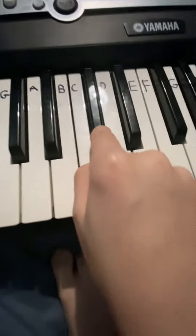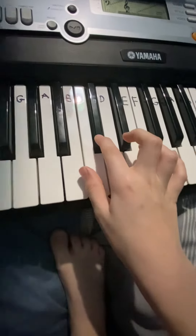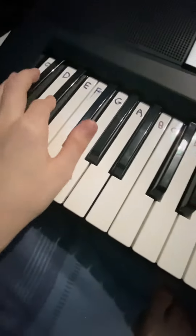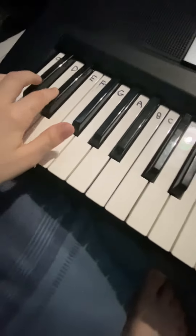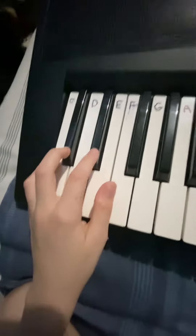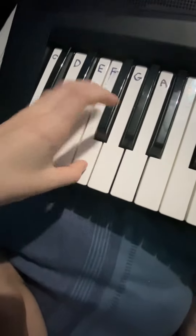you just do this. And then on this hand, you go — C-sharp, and then D-sharp, and then G-sharp, and then F.